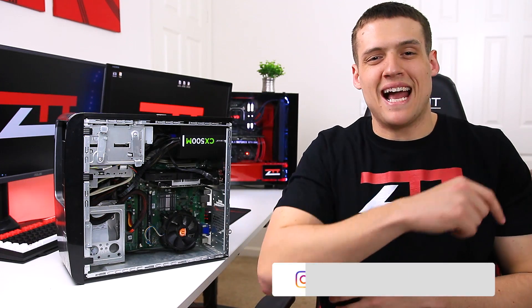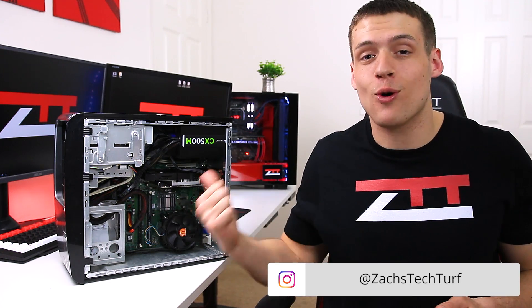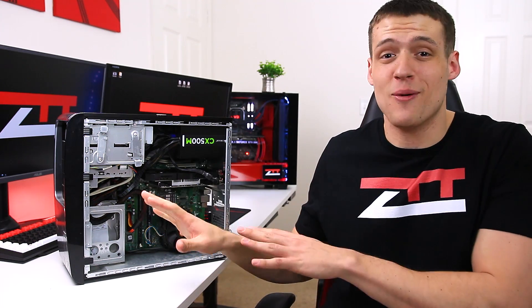Hey, welcome to Zach's Tech Turf! Today we're going to be replacing some super old thermal paste — I honestly have no idea how old it is.